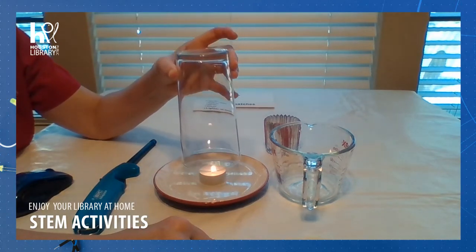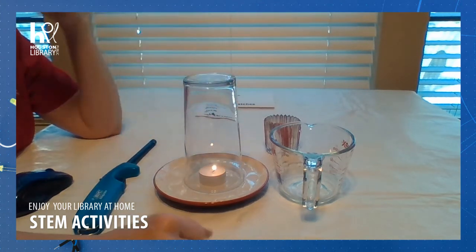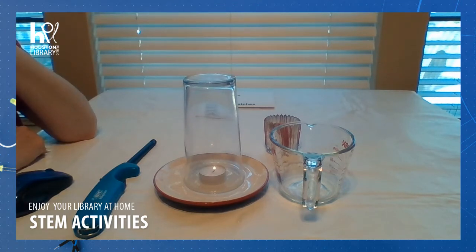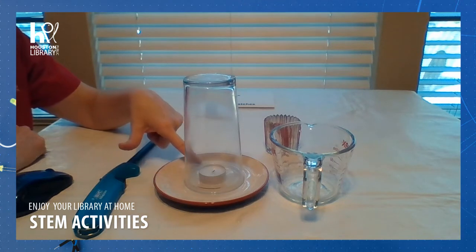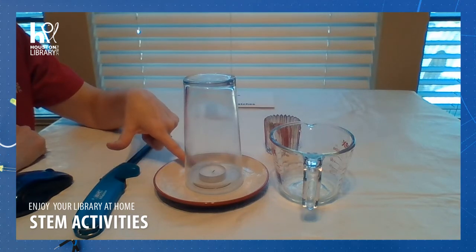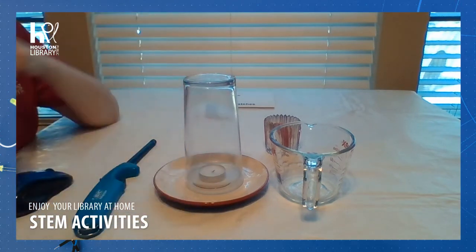I'm going to put the glass over it slowly so that it's sitting on the saucer in the water. And as you can see, it looks like slowly the flame is diminishing. But look what's happening along the bottom. Do you see? Isn't that amazing? The water that was in the saucer is now inside the glass.